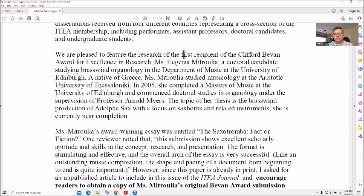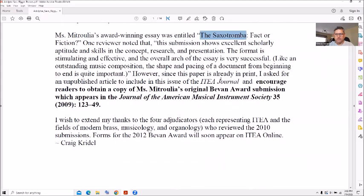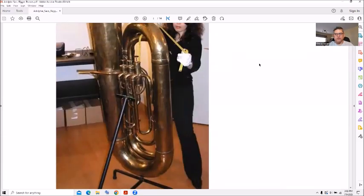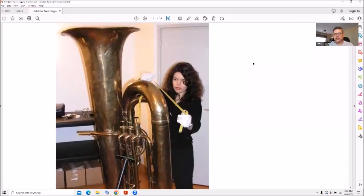The research was by Clifford Bevan and Miss Eugene Mitrolia — yes, she was a doctoral candidate at the University of Edinburgh. This essay was about the saxo tromba and shows some of Adolph Sax's large brass instruments he used to make before the saxophone. This was for the 2012 Bevan Award, and here we have Miss Mitrolia measuring out a large brass instrument.